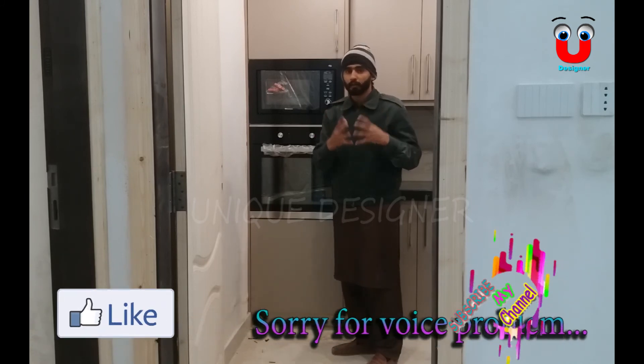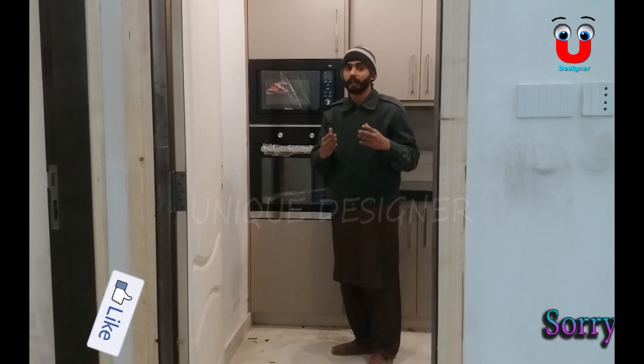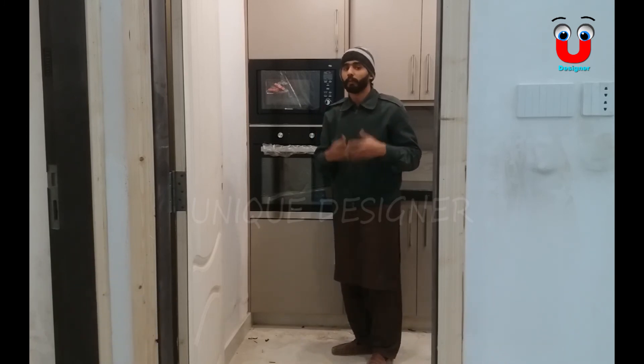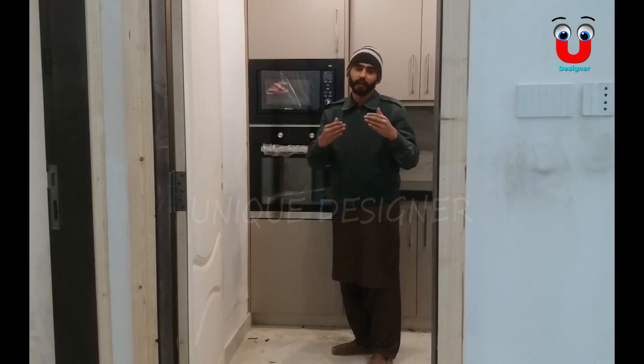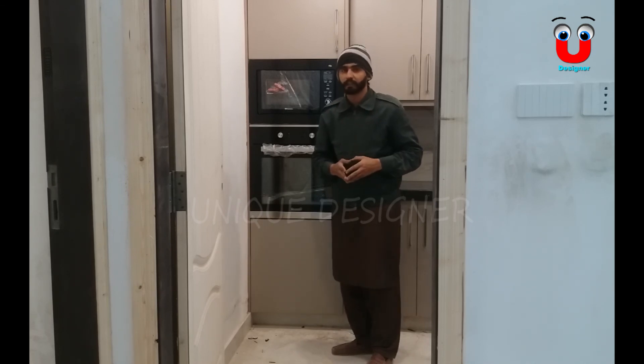And you can see the fridge here. Thank you so much for joining us today. We will see you in the next few weeks.